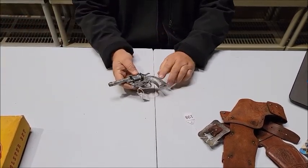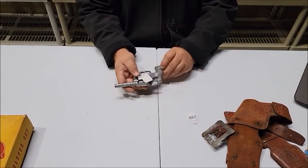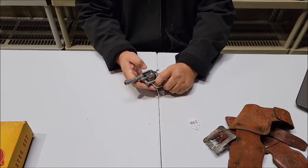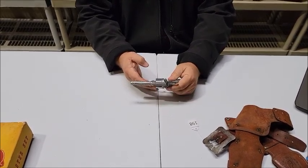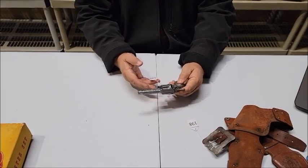This one is called the Bighorn because of the bighorn sheep on the grips. A beautiful little pistol that works quite well — the action on it is in really good condition. Made in the USA. This is lot number 199.